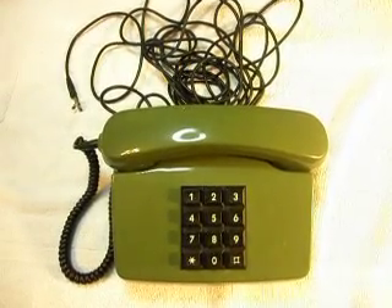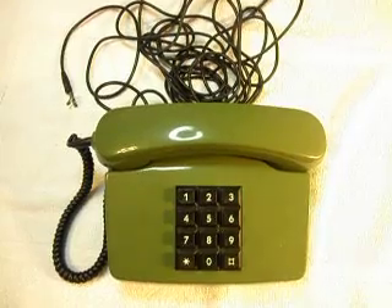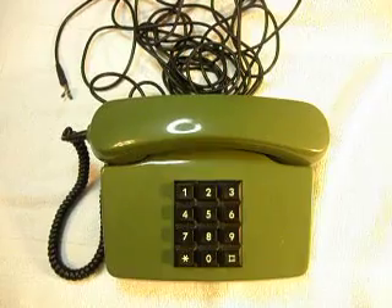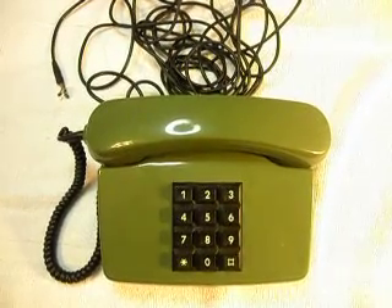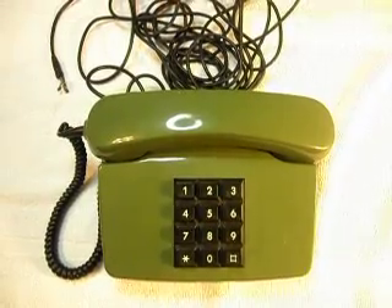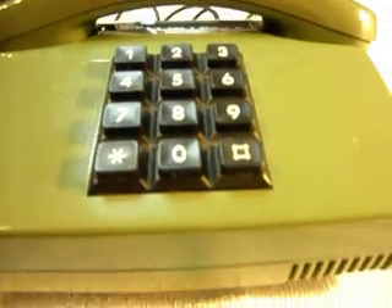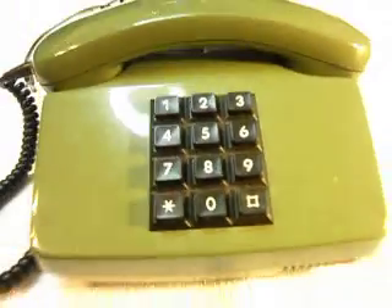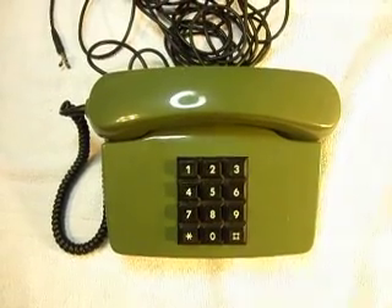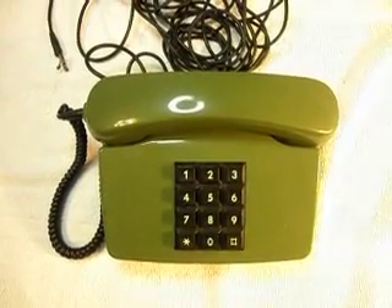It's going to be a pleasure working on this telephone — I enjoy these types of conversions. Taking an old phone like this that's not real usable at this point, but putting it into a condition that somebody can use it. This phone will probably last for a long, long time. They're made well, they have a nice bell in them, and the keypad is very sturdy. It's just a great telephone all around, and this is the second one that I will have converted when we finish it up.